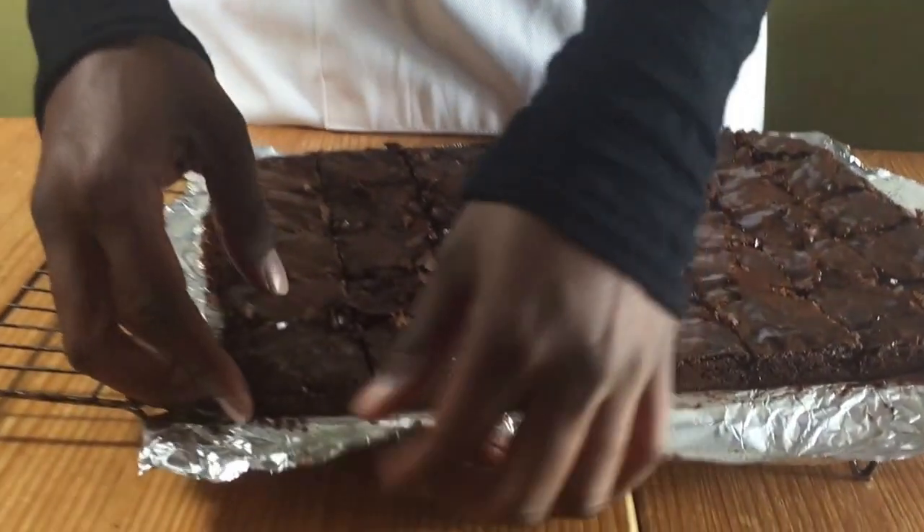Hello and welcome to Meadow Brown Bakery. In this video I'll be showing you how to make chocolate brownies. Start off by preheating your oven to 175 degrees Celsius.